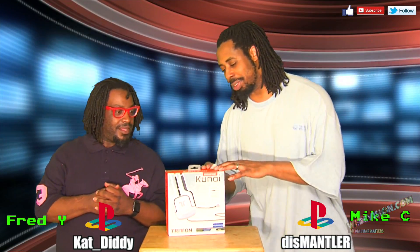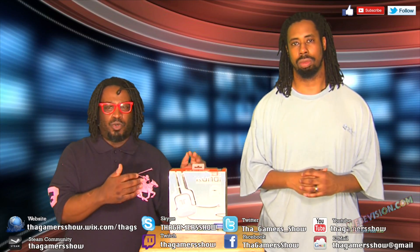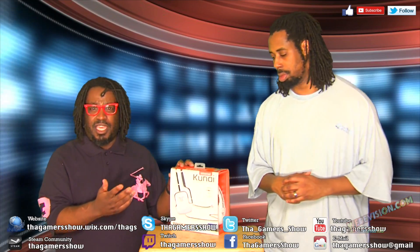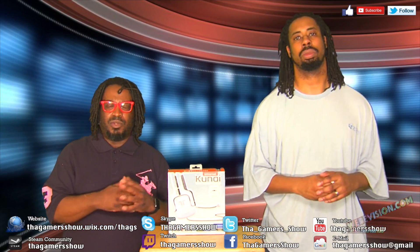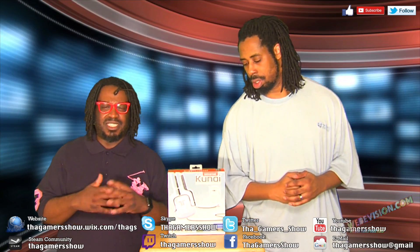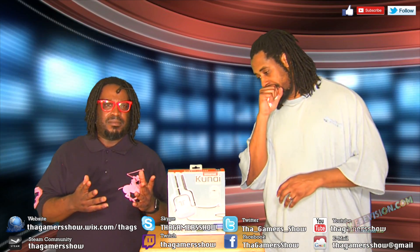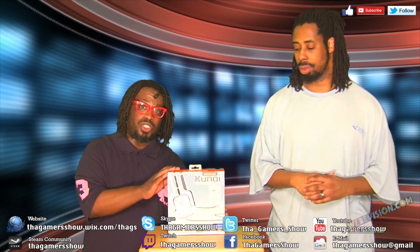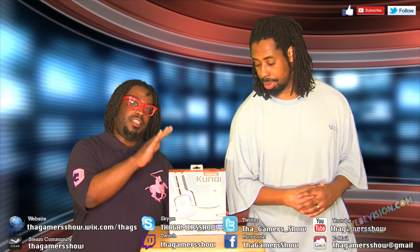Hey, today we're going to be talking about this device right here — the G'nai. It's a headset that they sell at GameStop. It's an inexpensive headset that works on retro game systems — your older game systems like the PS3, the Xbox 360, the Wii U, some of the handhelds, the DS, the Vita, and the PSP. But this thing also works for Xbox One, PS4, and the PC.